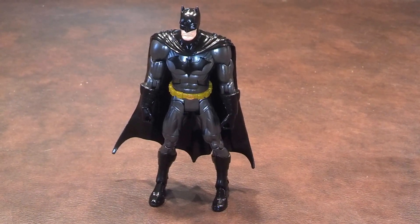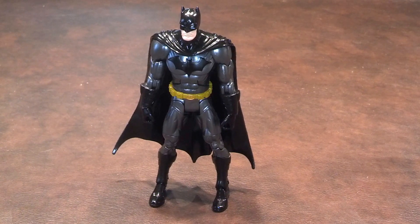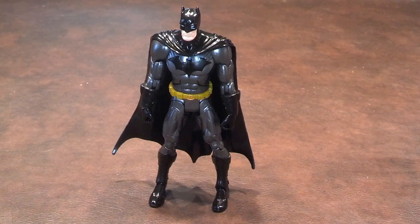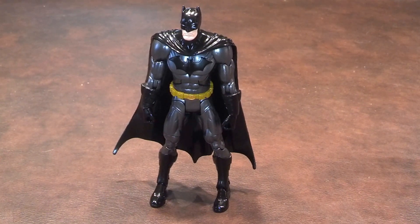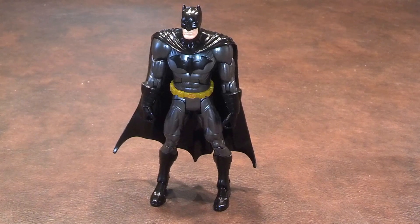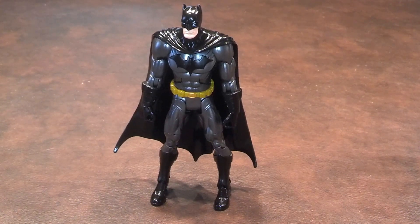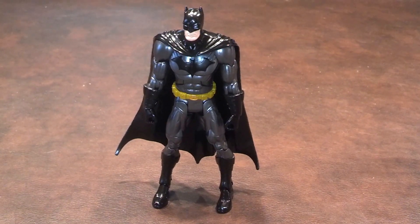Paint apps on this figure were done fairly well for the most part. I did find some bubbling on the bat symbol of Batman's costume, the one on his chest, but I really feel that it does not detract that much from the figure's overall appearance. There were also some chipping issues on his knees, but those were quite minor.